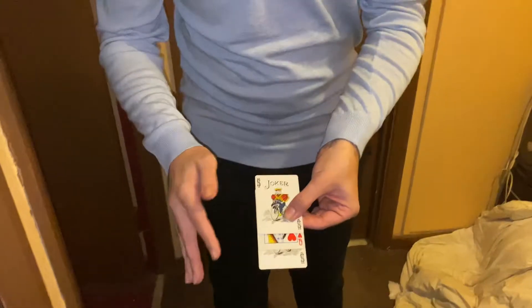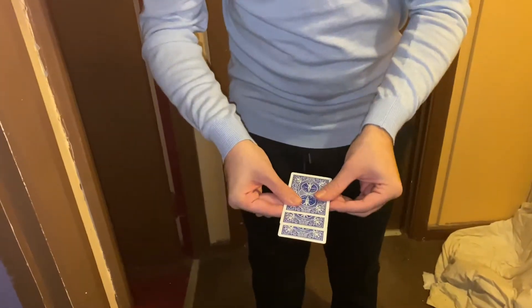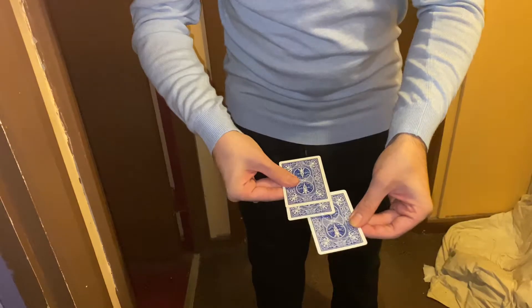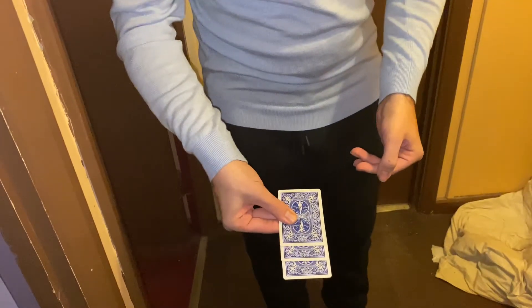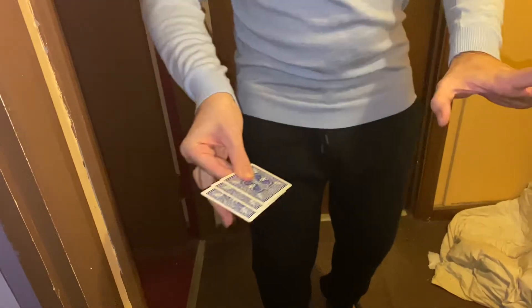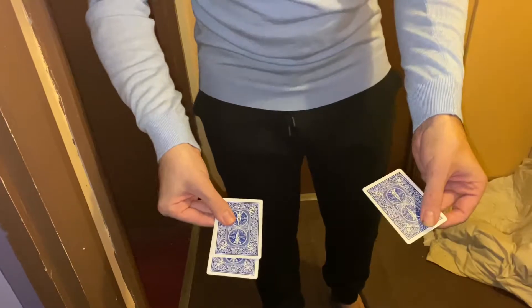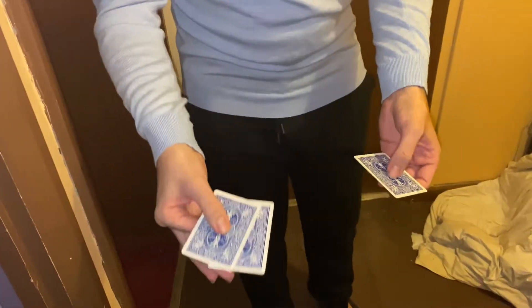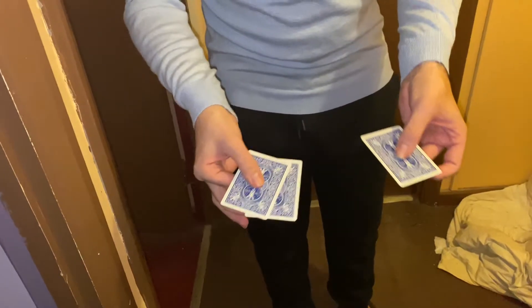Now this is where the hard bit comes in. Check this out. Take one of the cards — that's the Joker — and place that at the bottom here. Where's the Queen? Should be in the top, right? So I'll take the Queen, I'll take it here, so it's here. That's the Queen. And the Jokers are here. Or are they? Where's the Queen?